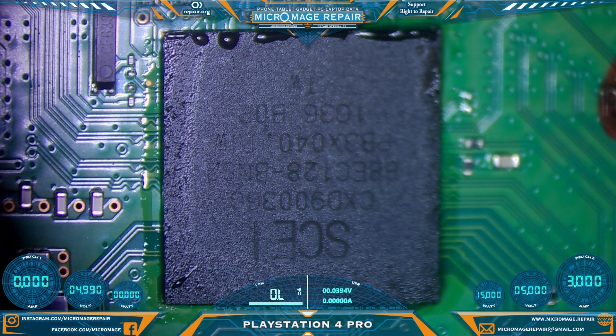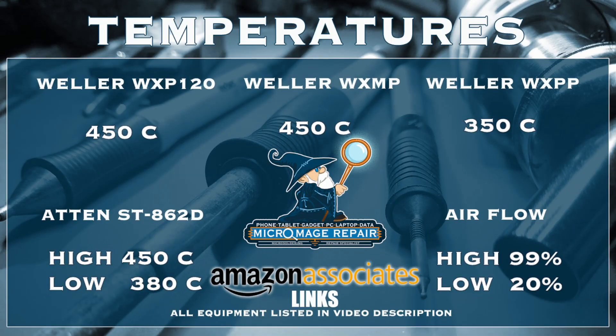Let me throw out my expected temperatures while we get everything going here. I'm probably going to come at this chip with 380 degrees. As always, these temperatures are subject to change if the job changes. These temperatures are brought to you by the Amazon associate links in the description — if you click on one of those links and buy any equipment or anything during that session, a small portion will go to supporting the channel and will not cost you an extra dime.